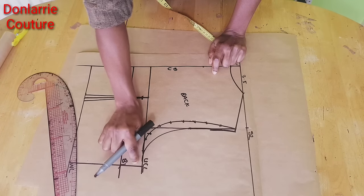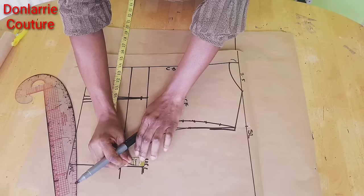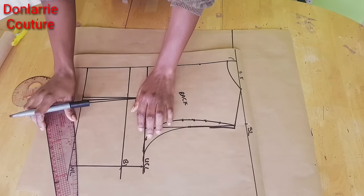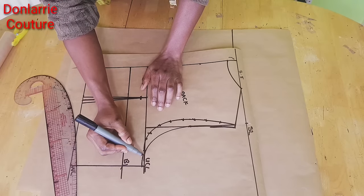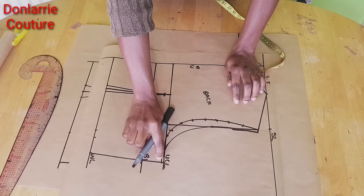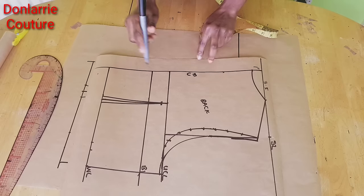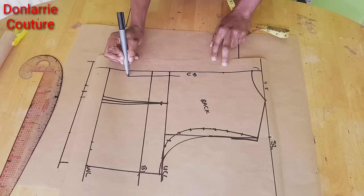Also at the underarm you need to enlarge this a little bit — I will enlarge it by 0.25 inch, you can do that between 0.25 to 0.5 inch. I'll just use my hand to connect that. Once you've enlarged the shoulder slope and the underarm, you are good to go. All you need to do is to have your seam allowance around your pattern. For the center back we're going to be cutting this on fold, so you cut the center back on fold.